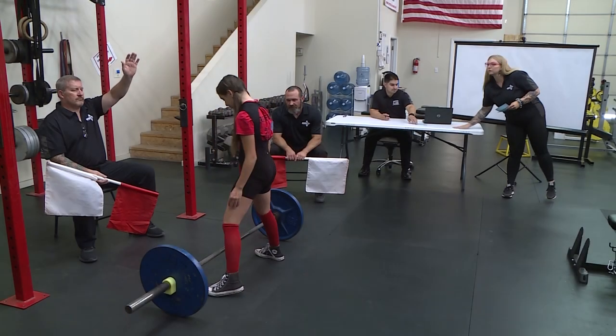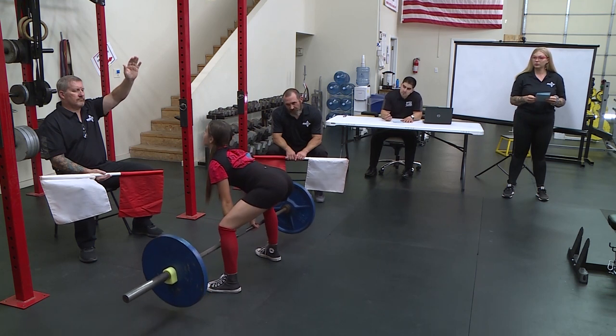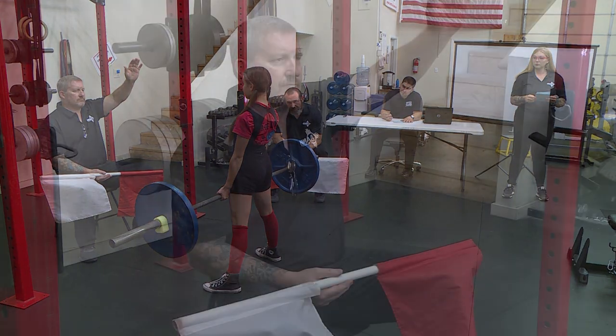There is no signal required for the commencement of the lift as the lifter initiates the beginning of the lift. Once the lifter's knees, hips, and shoulders are locked in a straight position and the barbell is motionless, a visual signal consisting of a downward movement of the arm with the audible command down will be given to complete the lift.